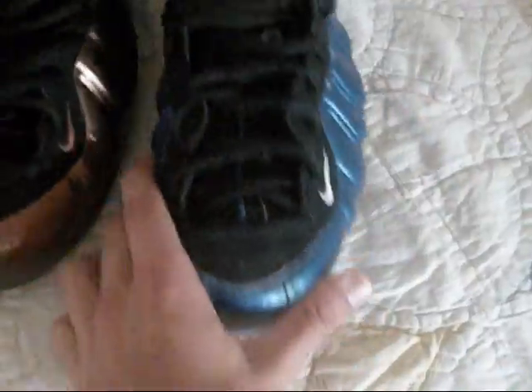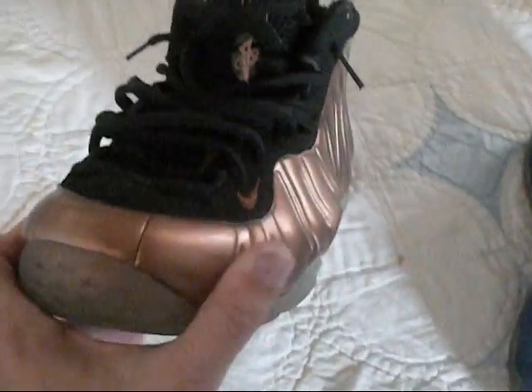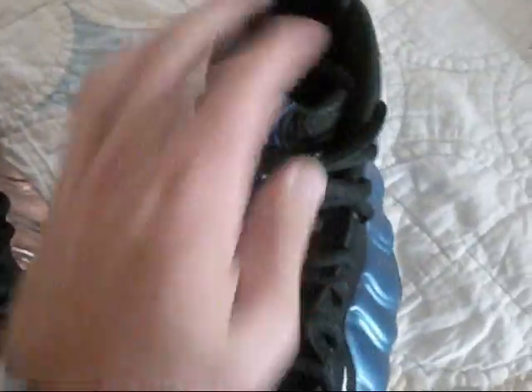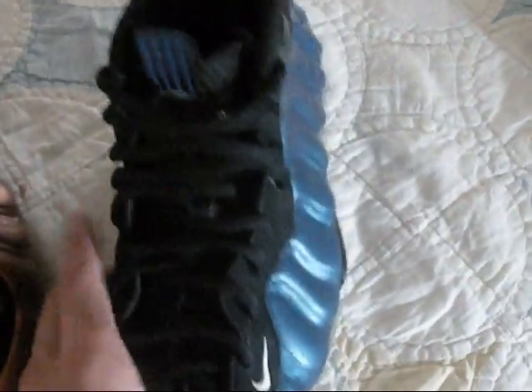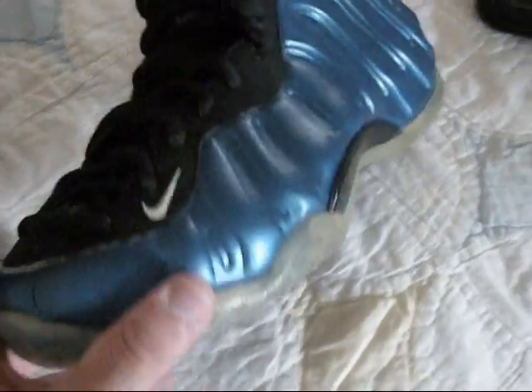Earlier this year I picked up a pair of Copper Foamposites — these are hype beasts right here. When I got them I was extremely happy with them; I thought the quality was really good. But I didn't have a pair of OG Royals with me, and when I got this pair of OG Royals I was like, damn — the quality was beyond expectations.